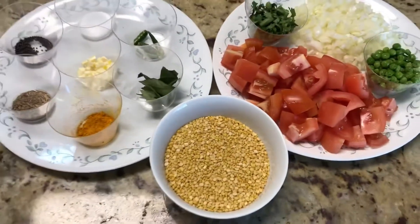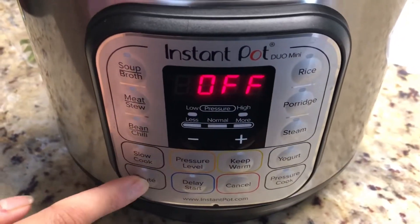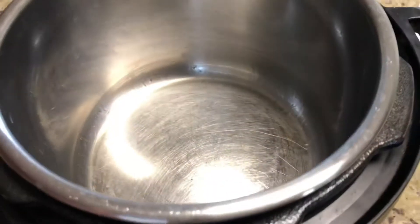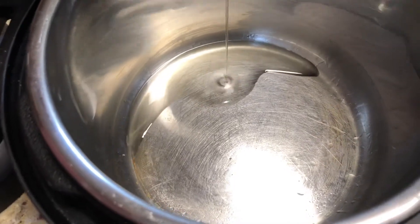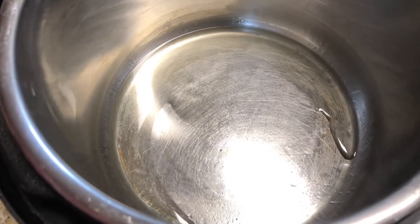Now let's start cooking. Let's set the Instant Pot to sauté mode. Once the pot is hot, add two to three teaspoons of oil. We are using vegetable oil — you can also use canola oil or olive oil.